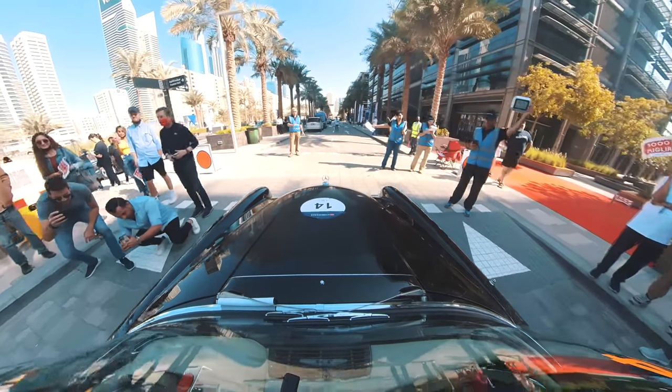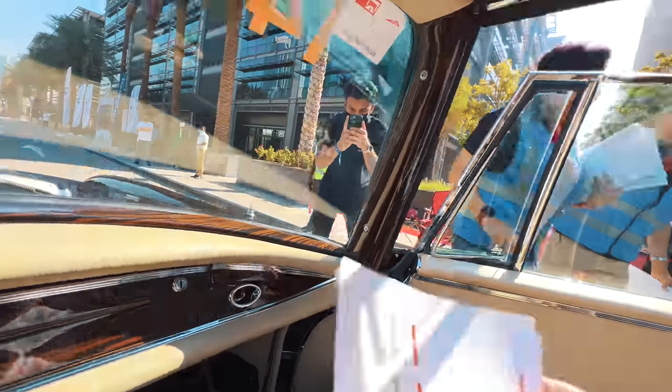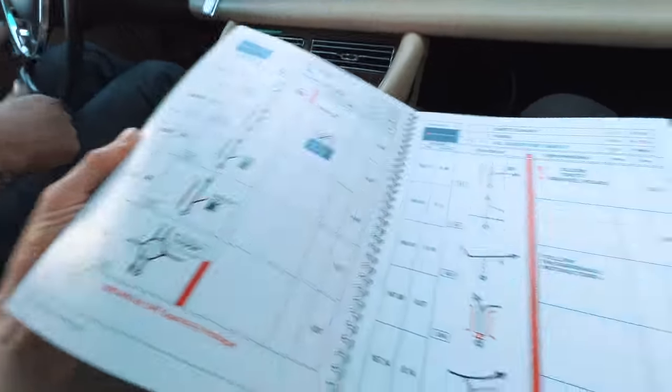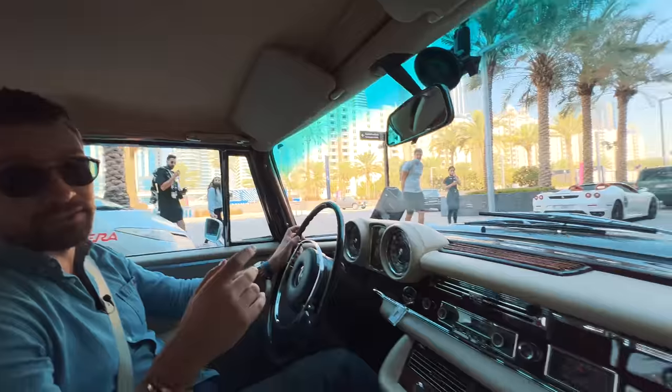We're about to receive that route card over the door. There we go, thank you. There's no sat nav involved here — we have to use what's known as a road book. They effectively look like someone transcoded sat nav directions into hieroglyphics.